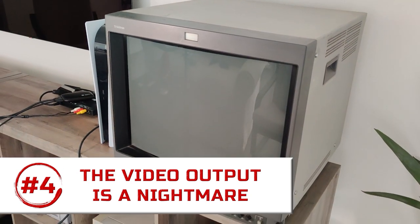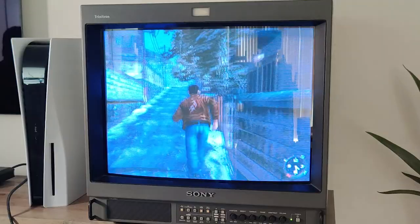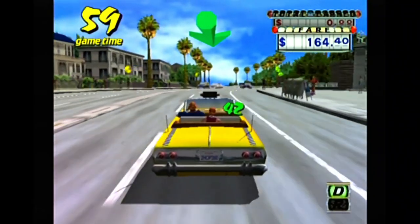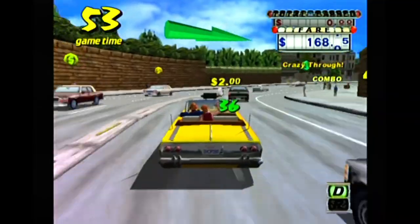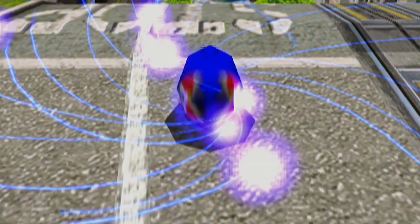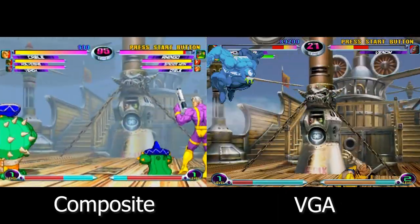The Dreamcast was made in a time when TVs looked very different. If you still have an old tube TV, just plug in the Dreamcast with the yellow, white, red composite inputs and you're good to go. But if you don't, composite video is pretty ugly and blurry on flat panels, and the 4Di output has to be de-interlaced by your TV, causing either a flickering effect or combing artifacts depending on how your TV handles de-interlacing. Thankfully, the Dreamcast also offers another option: VGA. This can provide much better image quality, but you will need a VGA box to take advantage of it.